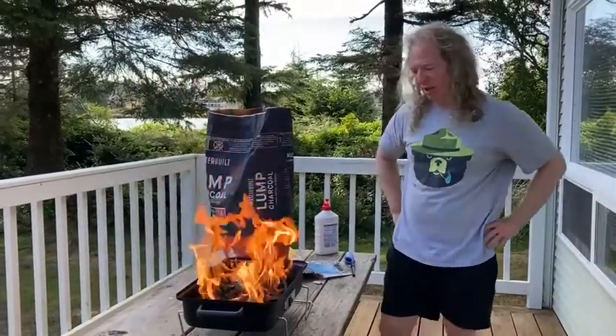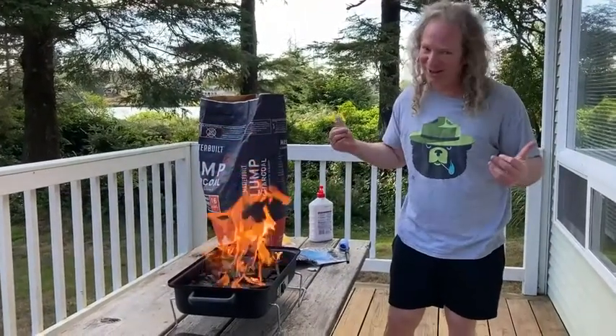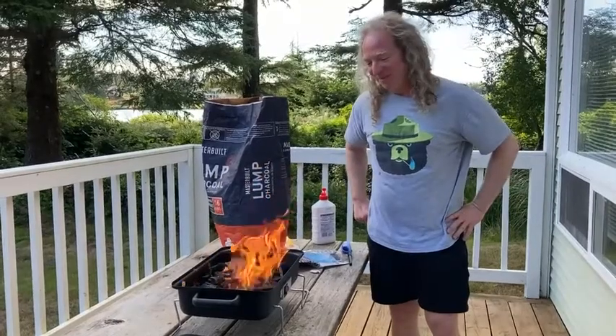Really easy. Let's see how long it stays lit. Obviously it should stay lit forever — that's the whole point — because otherwise the lighter fluid doesn't work.